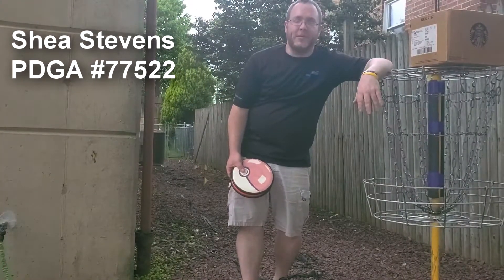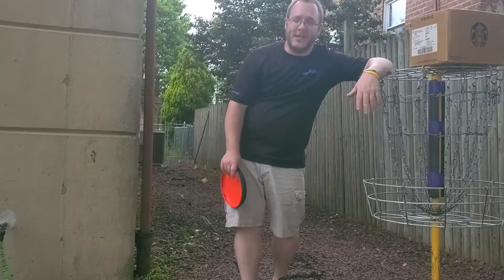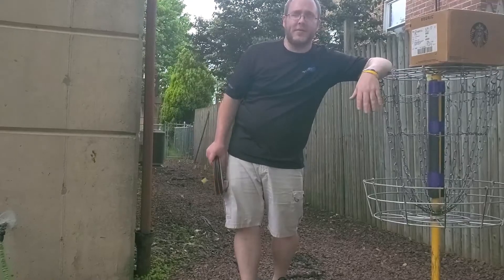What's up guys, Chase Stevens here, PDGA number 77522. I just got a tripod, which is really nice — now you guys don't have to sit on my air conditioner for all this stuff.